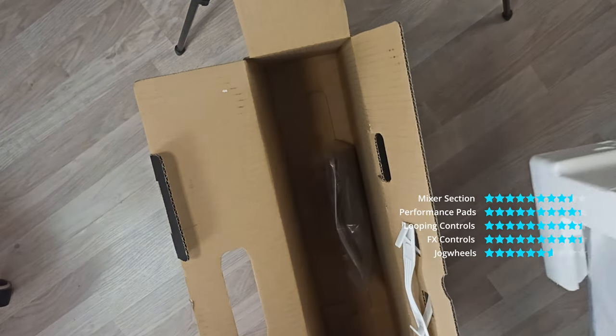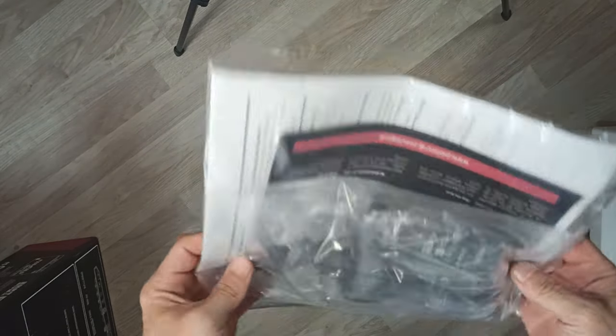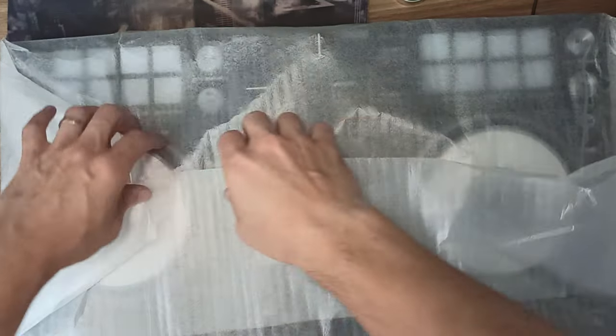Colorful Performance Pads. Use the large, colorful tactile performance pads to trigger the hot cues, roll and sampler features. Hit the pads and watch their colors change as they indicate the selected pad mode and playing status.